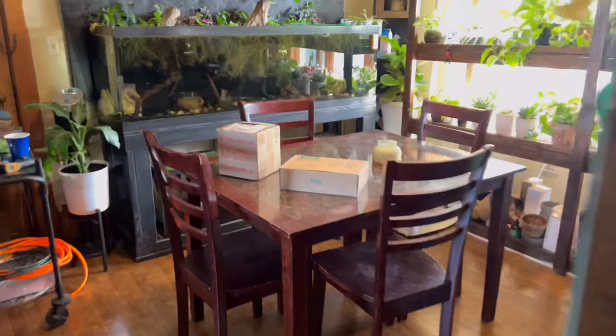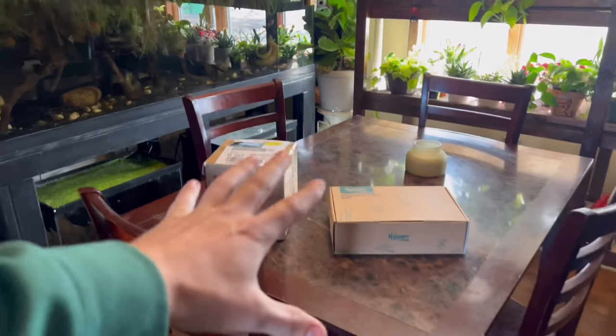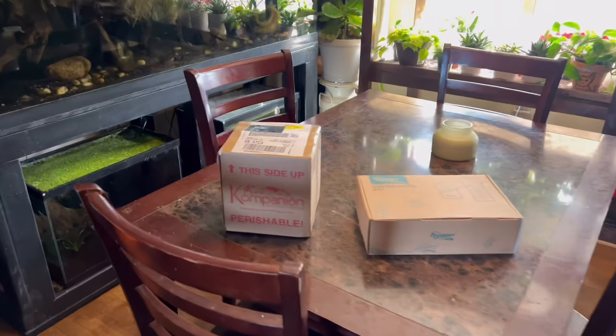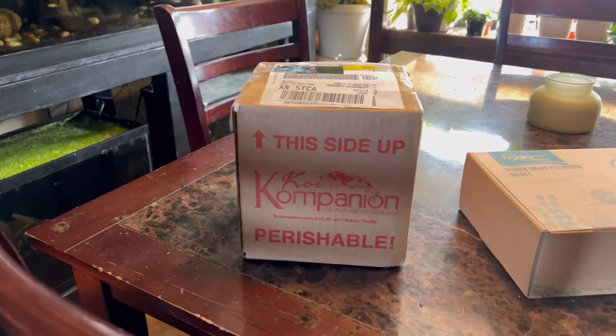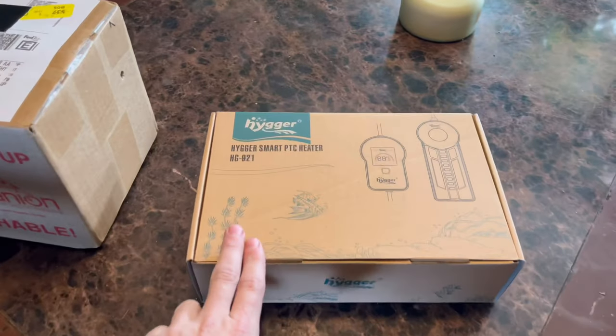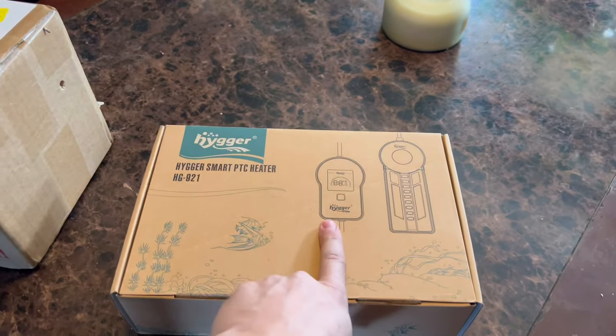Let's take a quick break because my electric blue acaras just showed up in the mail. A company by the name of Koi Companion sent them to me and I'm really excited about this. They're in this box right here. Huge shout out to Koi Companion — they sent me these free fish. I did a podcast talking about how passionate I am about these fish.